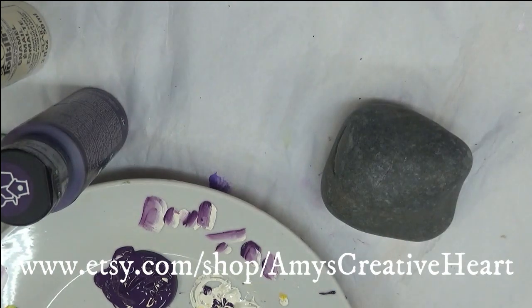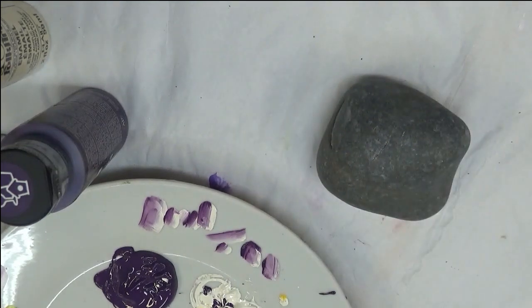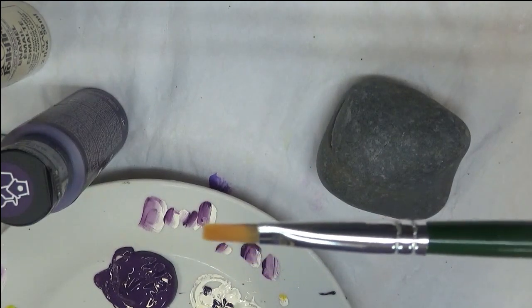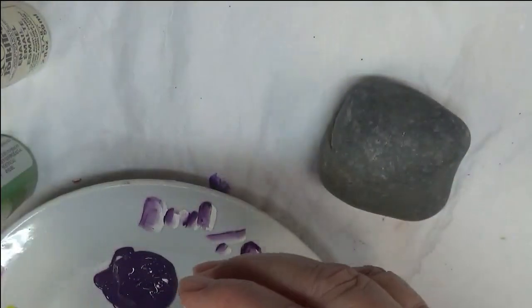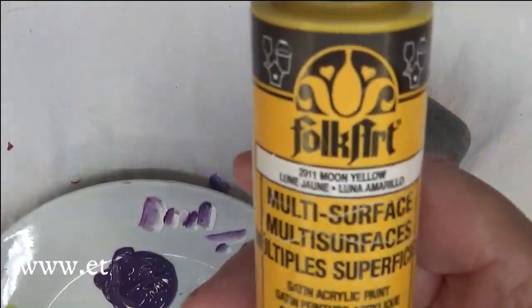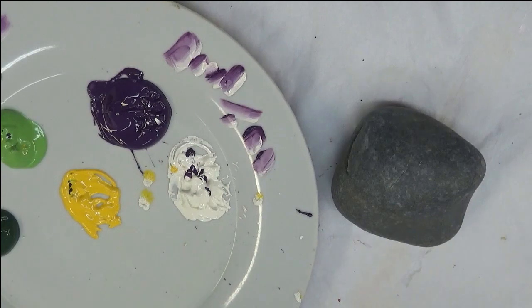Hi everyone, this is Amy. I'm going to show you how I paint a purple five-leaf flower bundle — actually using three flowers in this little spray on a natural rock that I haven't done anything to other than clean it. I'm using a number six flat one-stroke brush by Donna Dewberry for Plaid, and a number four deerfoot stippler. The paints are eggplant, thicket, warm white, and fresh moon yellow — a combination of multi-surface and enamel Folk Art products.